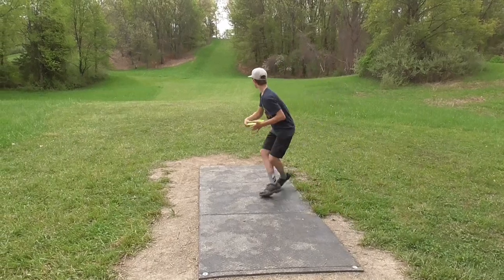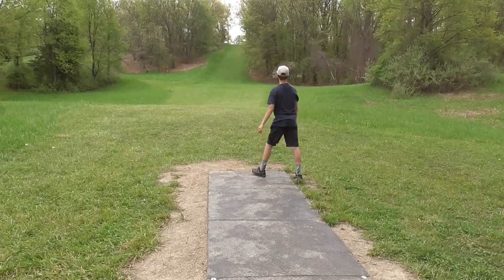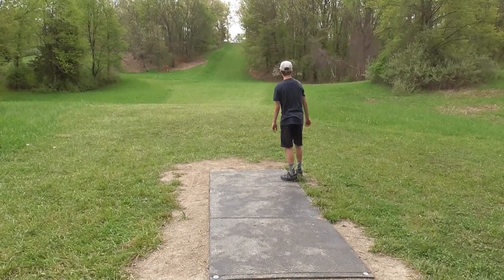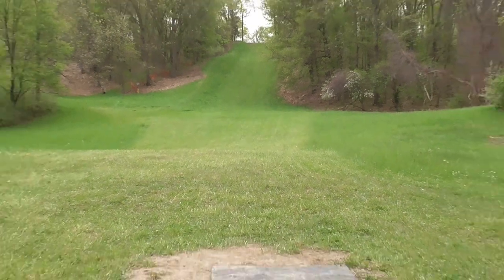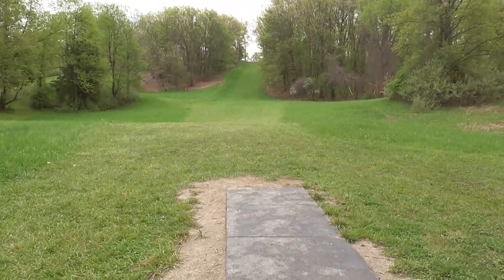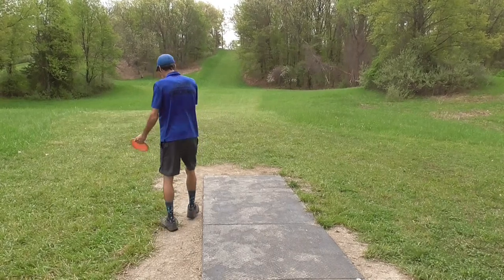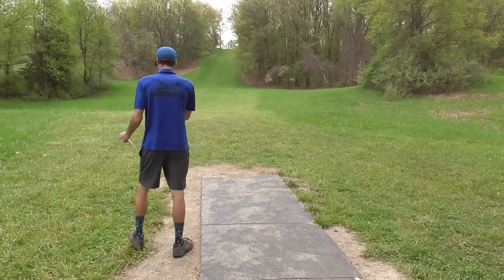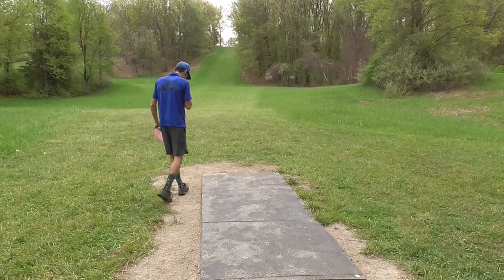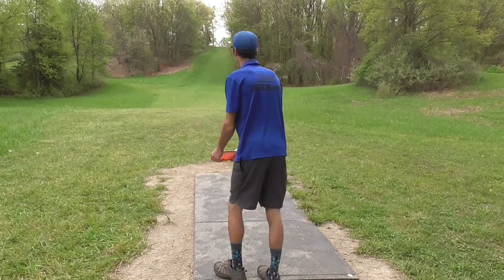I'm going with the same disc here as I did on hole one — this is my flippy Z-Force. Nicely done. I had no idea what I was getting myself into. Tim saw that shot and you could hear him there — he thought he was playing with a little kid. And then I said to him, oh yeah, Luke throws farther than I do now, basically.